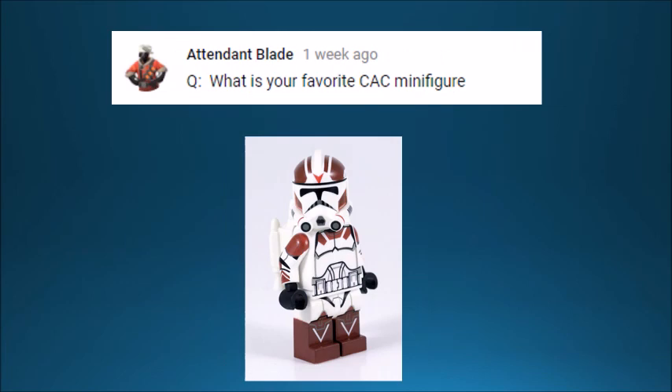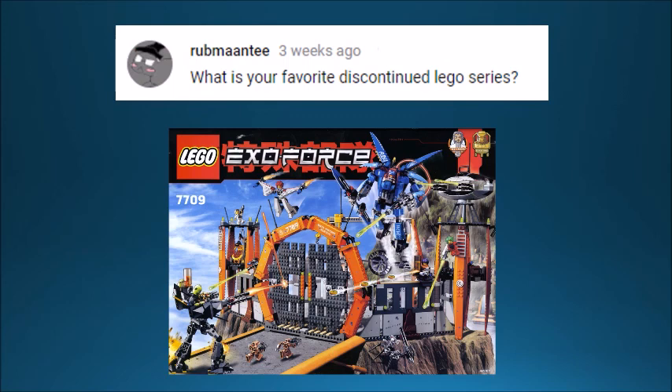Attendant Blade wants to know what my favorite CAC minifigure is — that's kind of hard because there are over 200 of them. I'm not sure if he means out of the ones I have or out of all of them, so I'll just go with the one I want to get next: the Battlefront 2 rocket trooper. I think that one's so cool and I really want to add it to my collection as soon as I can.